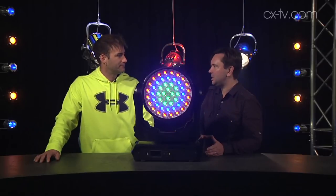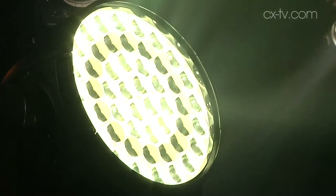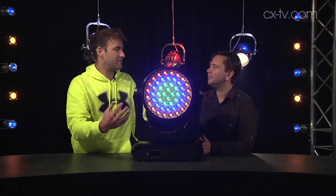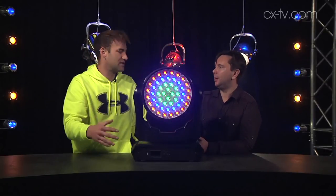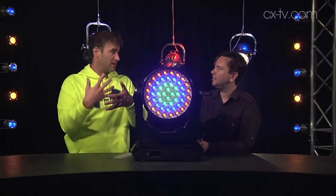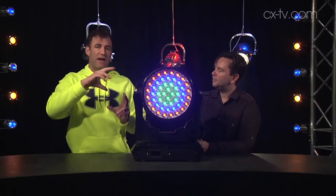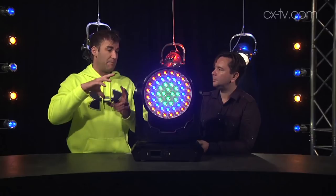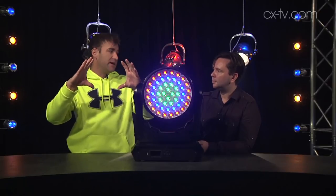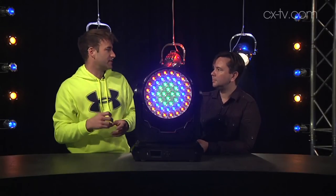The thing I find most interesting about this fixture is the beam twisting and the way the lens can create these almost 60s oil wheel effects. Essentially there are concentric rings of chips — I think 20 on the outer, then 16, then 10, then 4 or something like that. As the lens twists — because the whole front lens is like the MAC Aura lens but much bigger — various sets of rings will line up above their corresponding LED engines, but you'll only get one ring line up at a time.